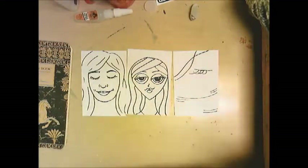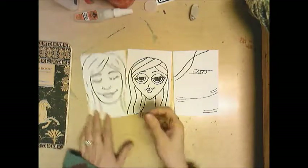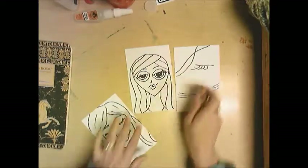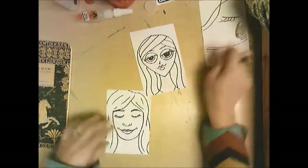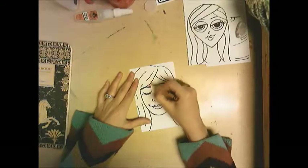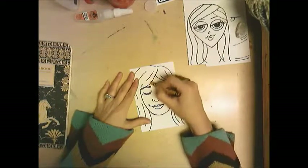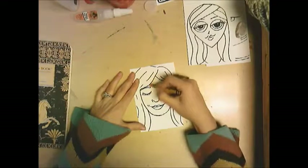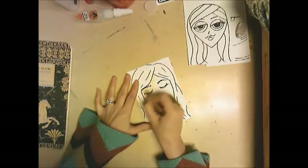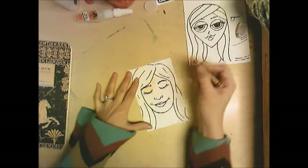I'm going to color these in with crayon. Starting with my realistic one, I need to pick realistic colors — so I need to find a color that matches my skin. I have light skin, so I pick a light peachy-colored crayon, and I would need brown for my hair.